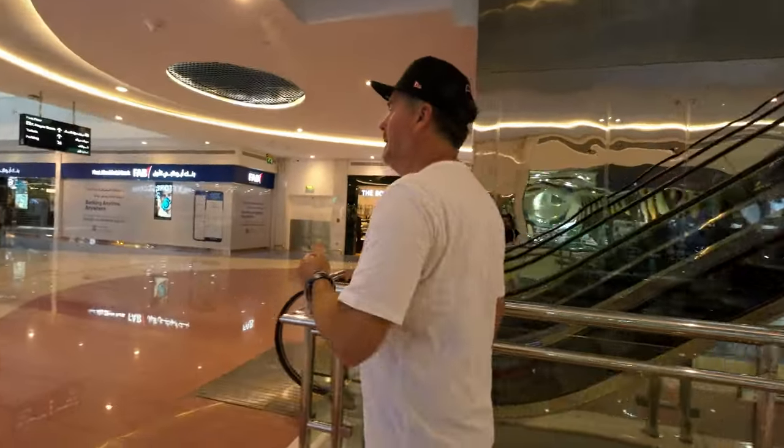It's 11:20 and we're heading to Mushriff Mall. Babe's gonna get a haircut and I'm just gonna stroll around doing some window shopping. Oh, so bright. I feel the temperature is a little bit lower today. The humidity is a little bit lower. My haircut — it's upstairs? Yeah. Bye, see you later.